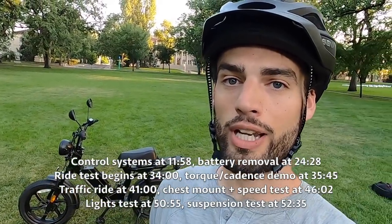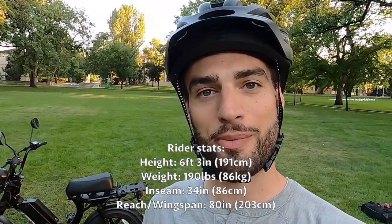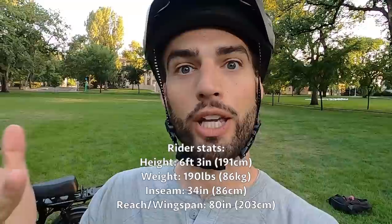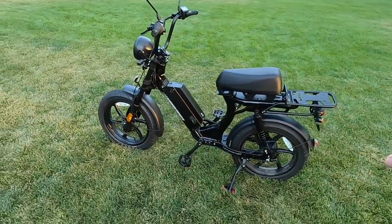What's up guys — yes, you read that title right. Today we are checking out the Hyper Scorpion from Juiced Bikes. I am pumped for this review; I know a lot of you guys have been asking about the Hyper Scorpion for a while, so hey, we got it — let's dive right in.